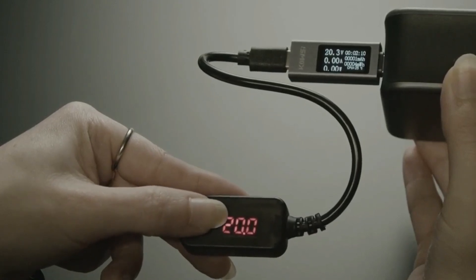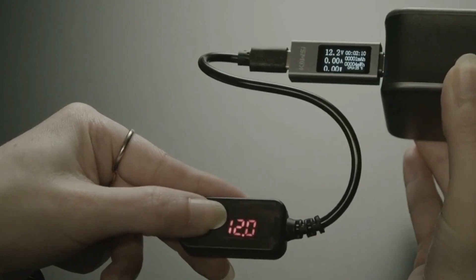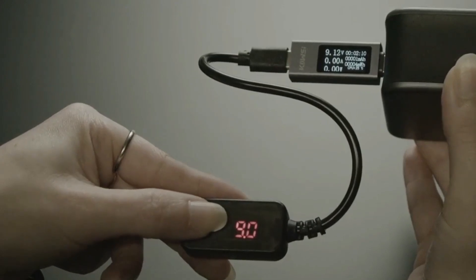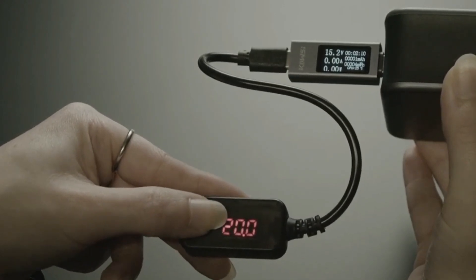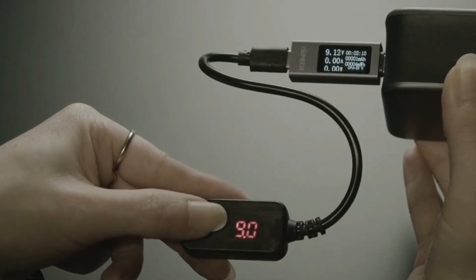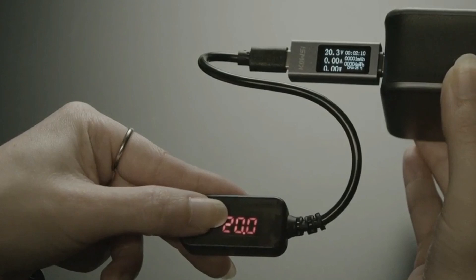Every time you plug it in, it will reset to 5 volts. So it's not like the fixed ones where it will always be 12 or always be 15 volts. But it is kind of nice that if you're using it as a general purpose power supply, you can quickly toggle through all the available voltages and try it out. It's a couple of dollars more, but it's a nice alternative.